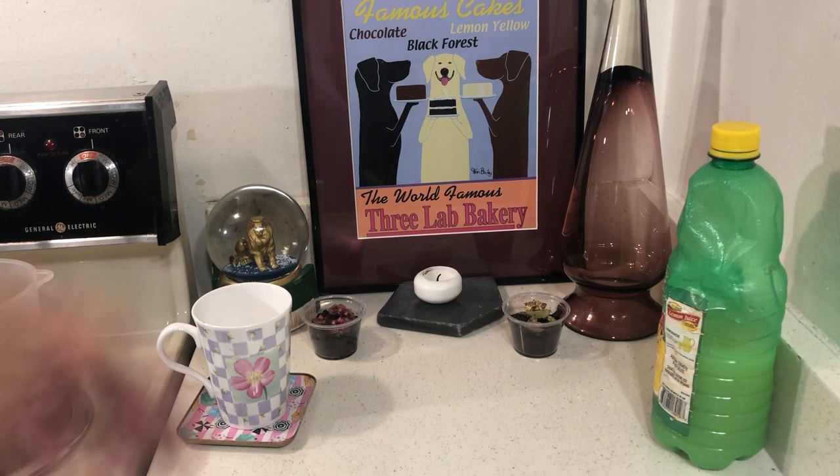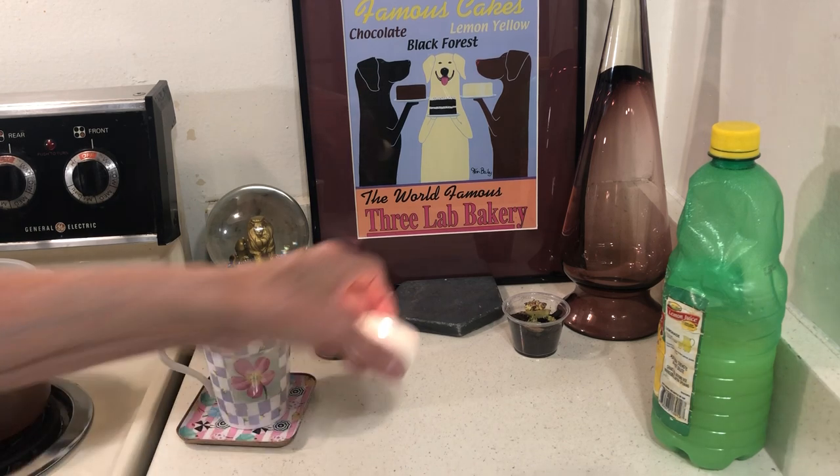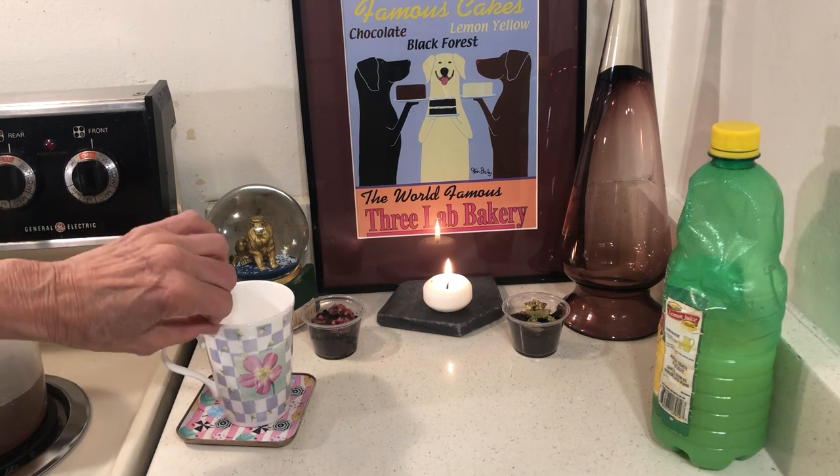Hello to all my friends out there. I hope everyone is doing okay. This is Mornings with Rhoda, and I'm doing it the night before. I'm in self-isolation like a whole bunch of other people.